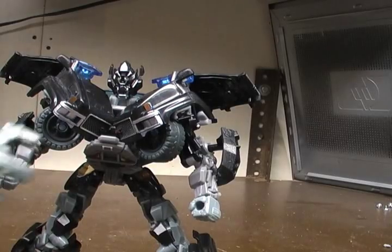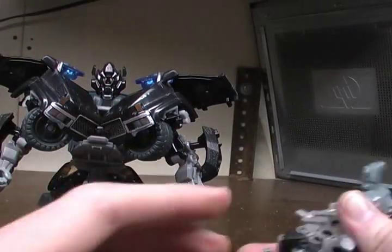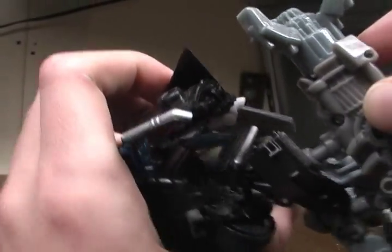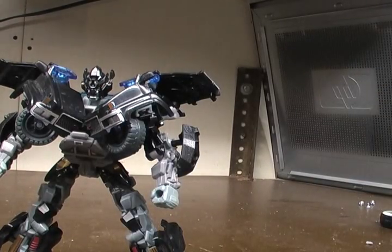His gun - he can hold it in his hand like that, or it could go underneath; there's a post right there and it goes in like that, so it holds it like that. We're not going to deal with that though.